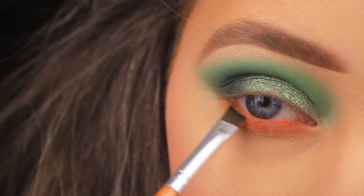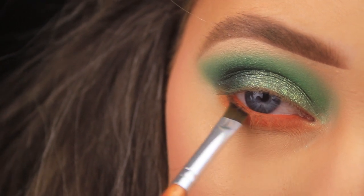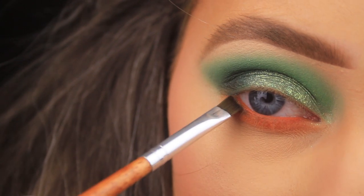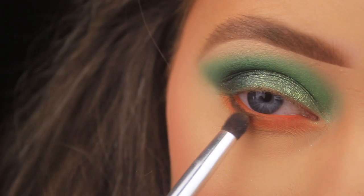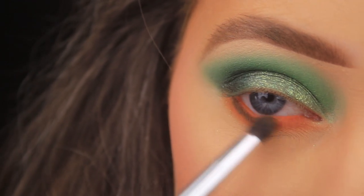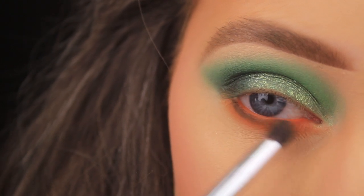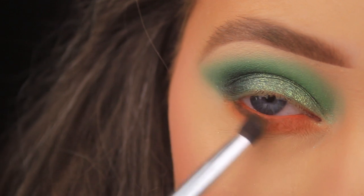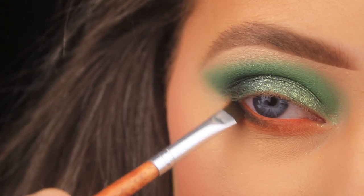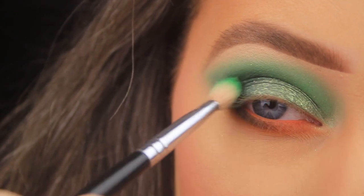I'm taking a small touch of that black eyeshadow on an angled brush and pressing it underneath the lashes, then using my bullet-shape brush to blend and fade it out. I apply a little more and fade until I'm happy — I don't want a harsh black line, just a bit of separation between the orange on the lash line and the orange beneath it.